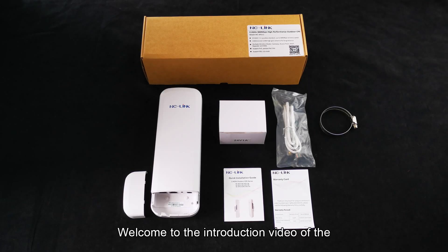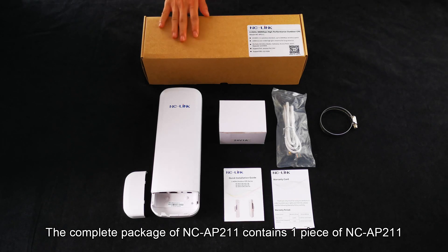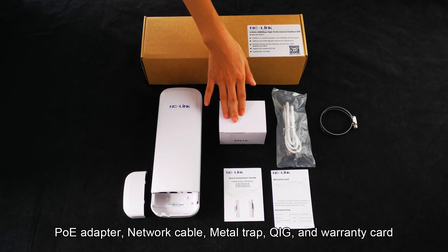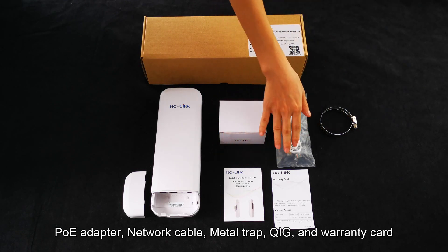Welcome to the introduction video of the 2.4GHz 300Mbit Outdoor CPE NCAP211. The complete package of NCAP211 contains one piece of NCAP211 and accessories: a PoE adapter, network cable, metal trap, QIG, and warranty card.